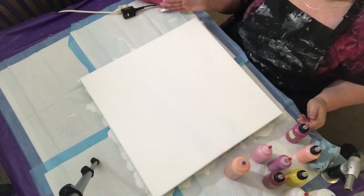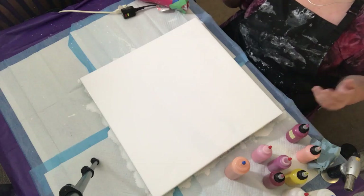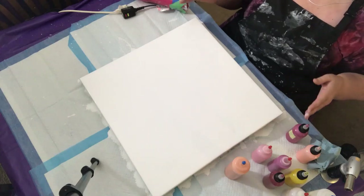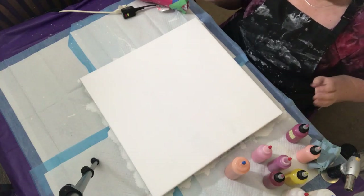So I scraped the painting, I washed off the canvas, let it dry overnight, and once again I'm going to be working on that 20 by 20 canvas, which is 50.8 cm by 50.8 cm.